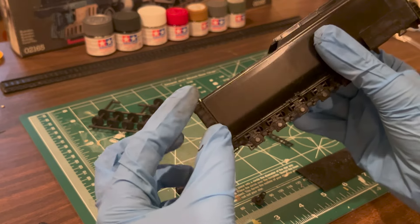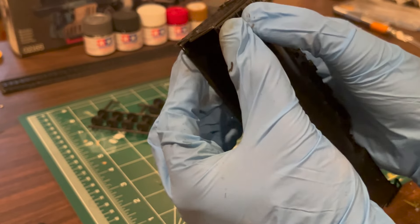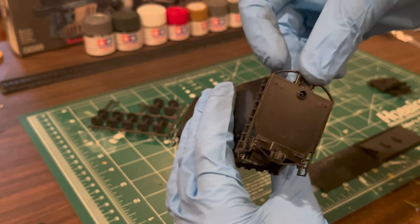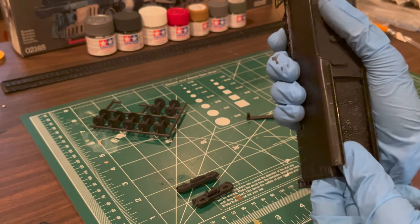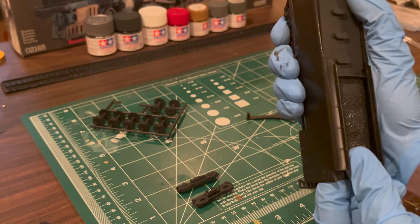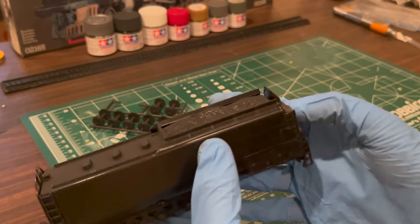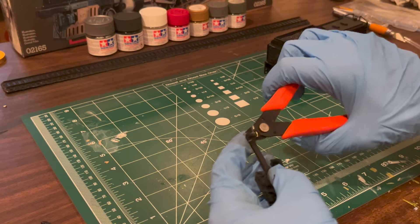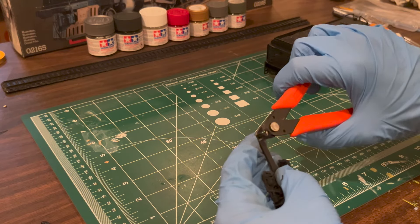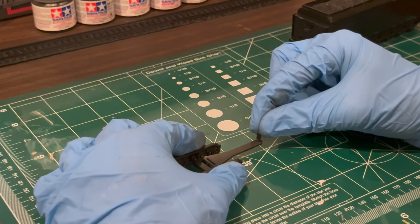Putting the tender together was very straightforward. Only a few separately applied parts were needed, which included the tender deck, ladders, coupler, backup and warning lights, and the tender bulkhead. The wheels were separately applied as well. Interestingly, the peg on the drawbar that connects the tender to the locomotive is on the wrong side. You will need to cut it off of part 36 and re-glue it to the other side, as shown in this clip.